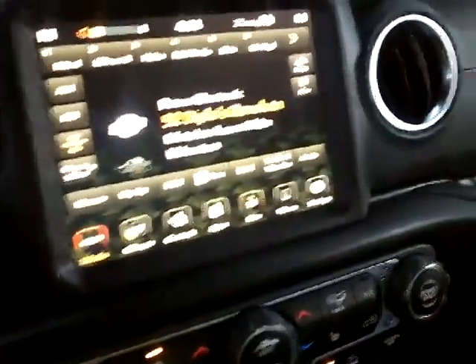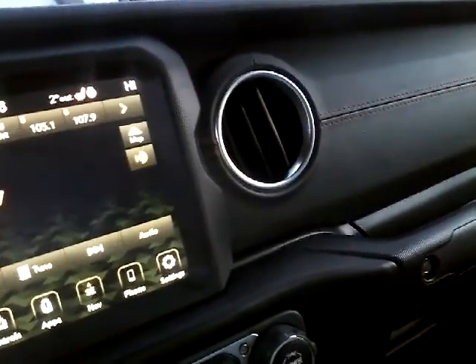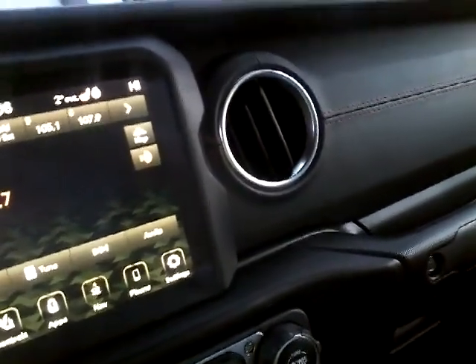Right here will be your volume, and this is for your climate control right here. You press this button here to turn it off. Right here will be your radio. There's a lot of things to know about these controls. Here's the FM right here.